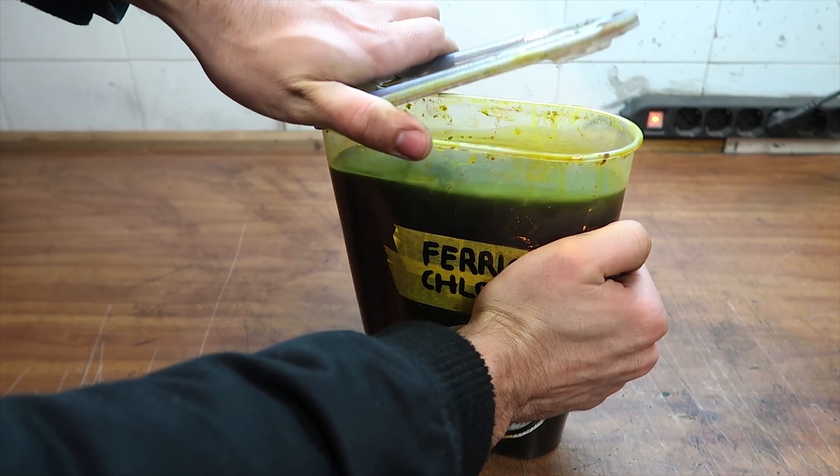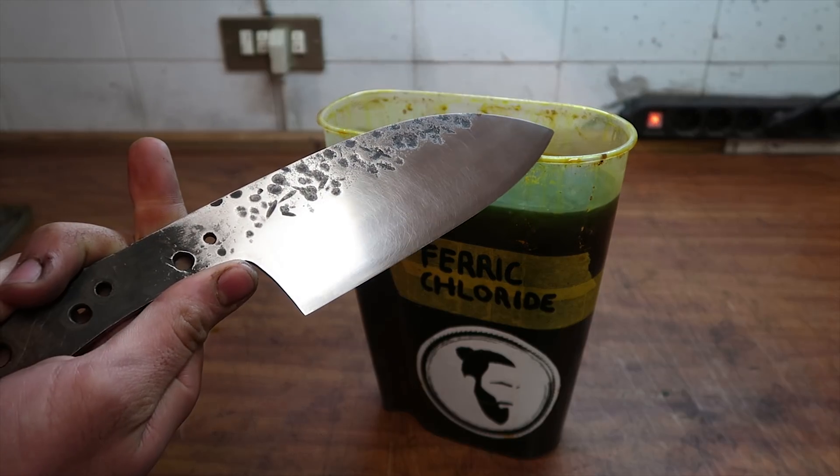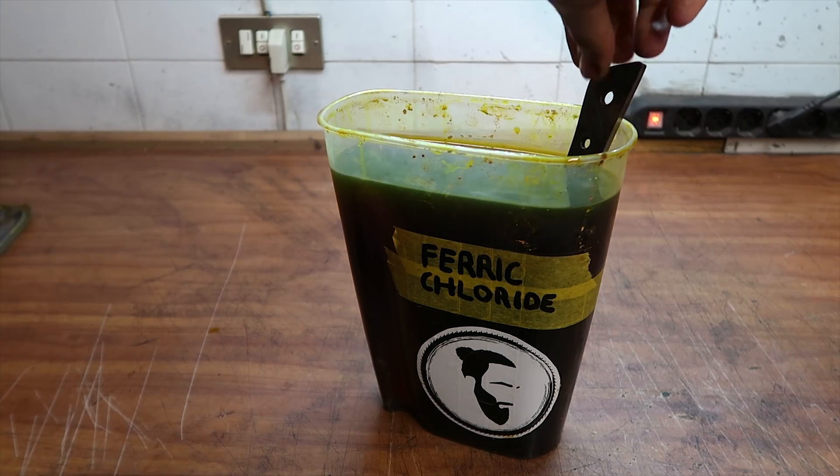After the belt grinder, I also sanded it all by hand up to 800 grit, and then I placed it in ferric chloride for about 1 hour.